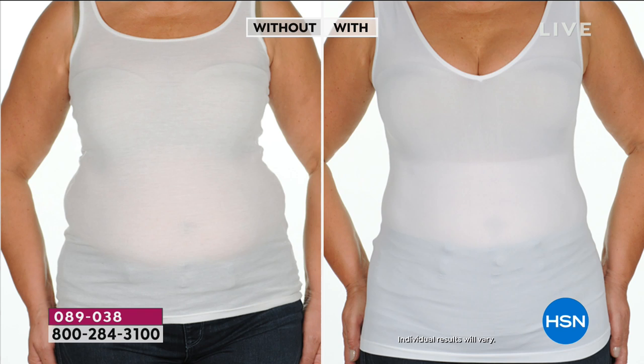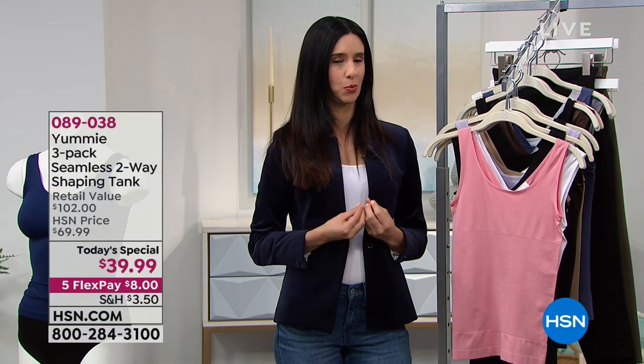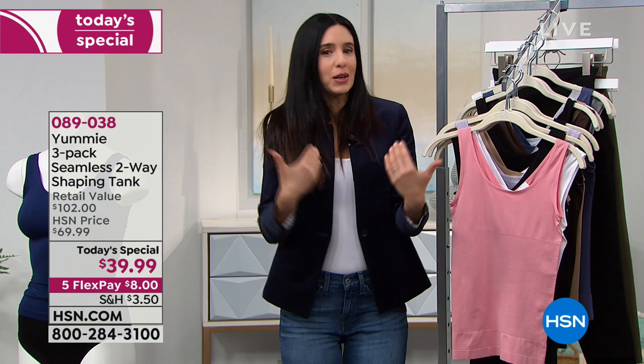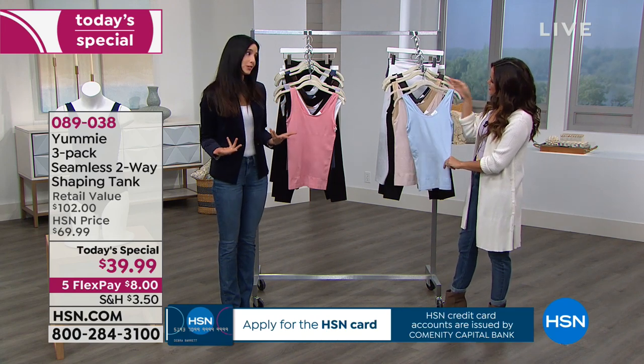We have the size chart up on HSN.com as well. Why did yummy design a shaping tank specifically? Yummy was put on the map by their three-panel tank, and this is the evolution — something you can wear layered or by itself. The goal was to get you out in shapewear that didn't feel or look like shapewear. We talk all the time about that balance between comfort and control — we want you to feel comfortable and fierce, and that's what the yummy hug delivers.